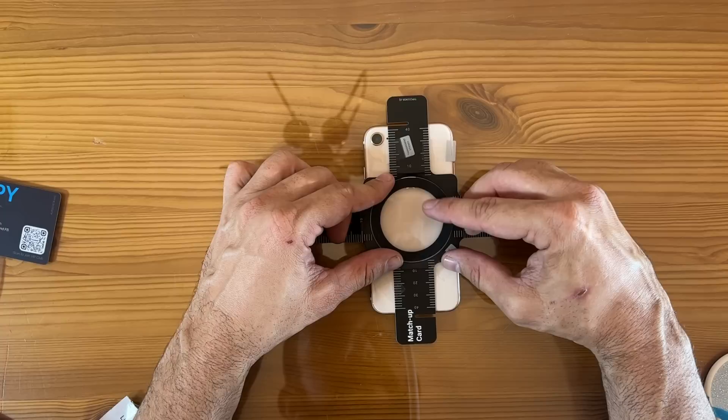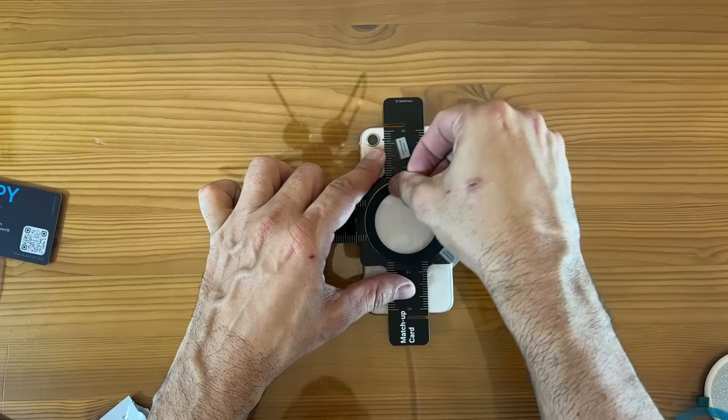It's such a smart design. I'm a big fan. It comes with everything you need, including wipes to wipe down your phone and wipe down the area where you're going to put it, to make sure it's clean and it's going to stay. Just put it on, wait 24 hours and you're good to go.